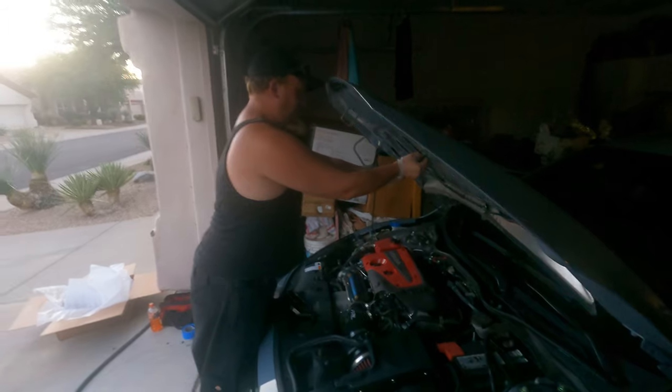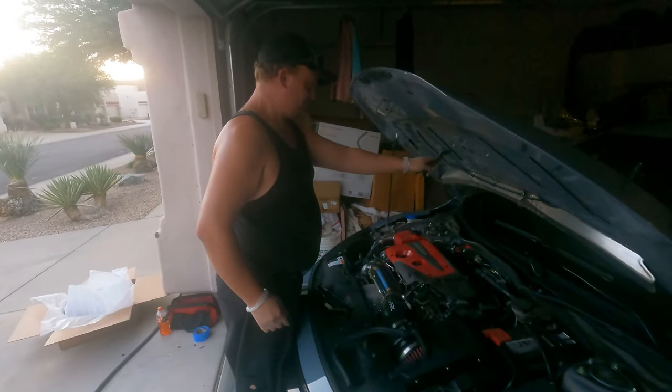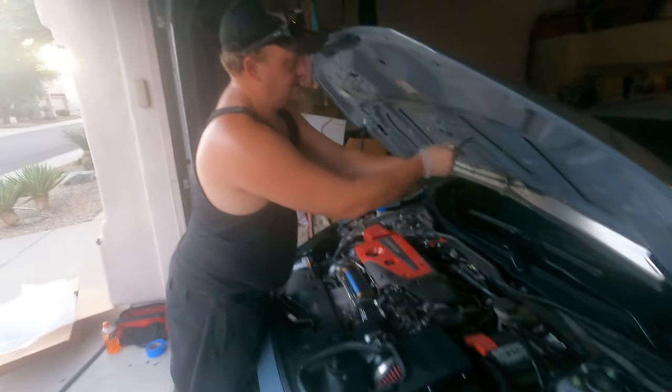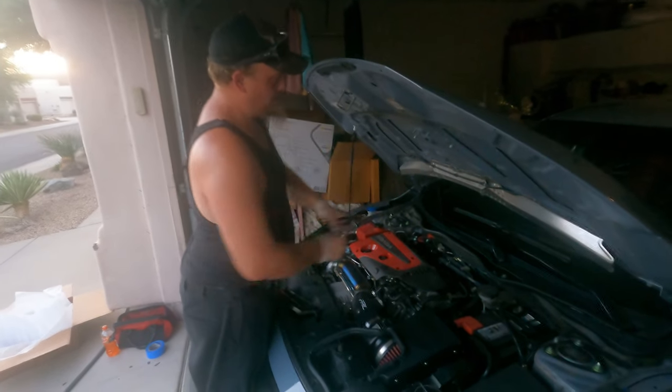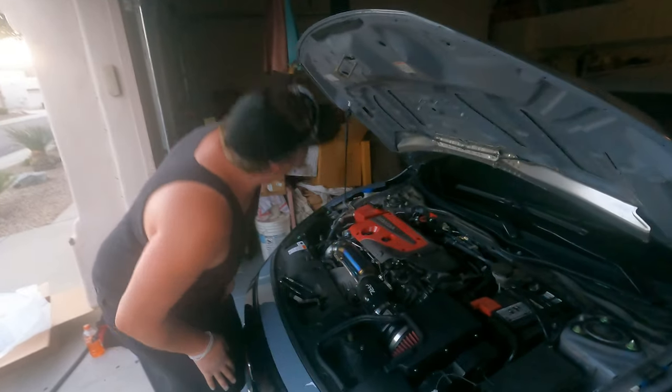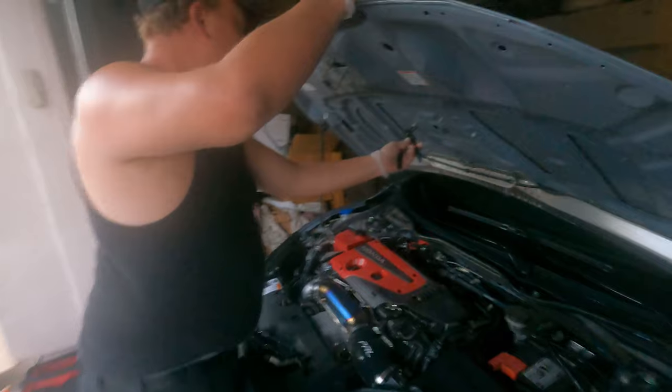Anyway, back on topic — we're doing the Synth Carbon fiber hood scoop, just like it was done on my car. He got this piece for a good price, it is literally brand new, and he's gonna put it on.